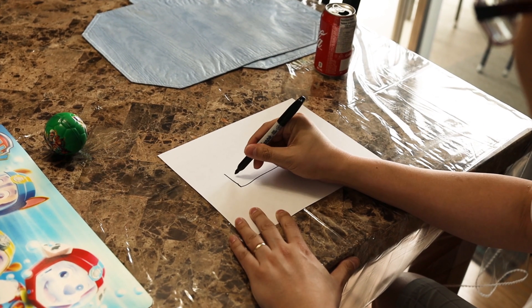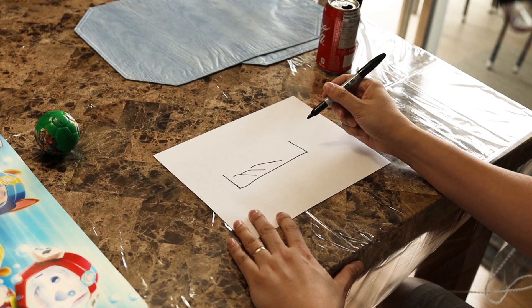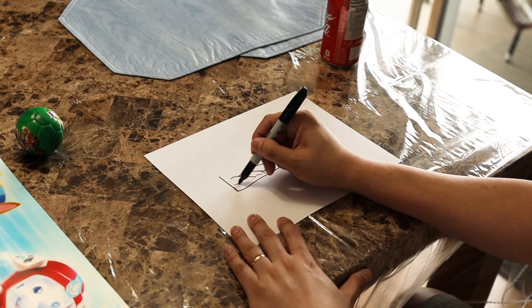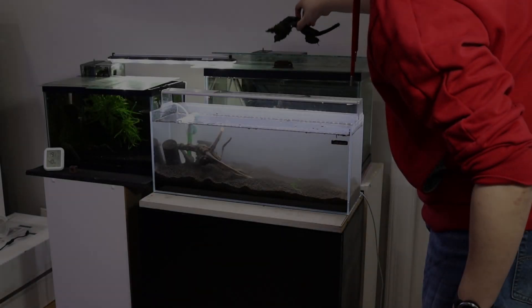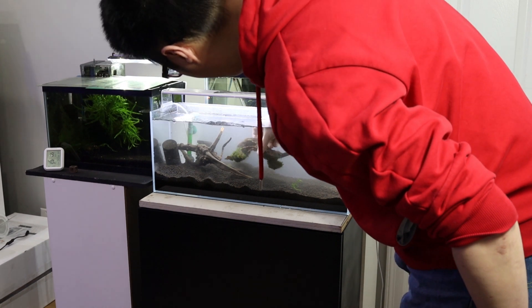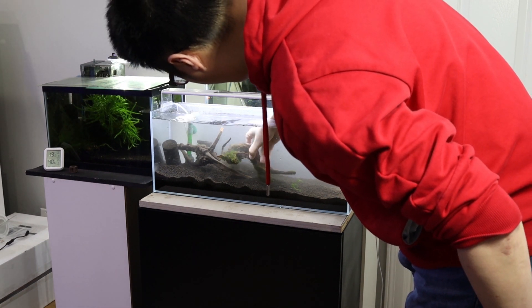It's time to aquascape! For this project, I'll be creating a simple triangle layout from high left to low right, using the rule of thirds to create focal points at the top and bottom of the hill. I've decided to use a beautiful piece of spider wood and added a second piece to complete my hardscape composition, using the sponge filter to help prop up the wood.